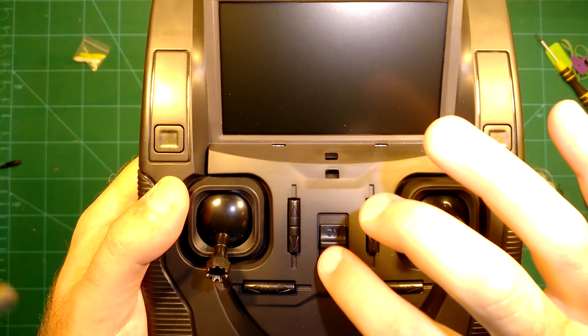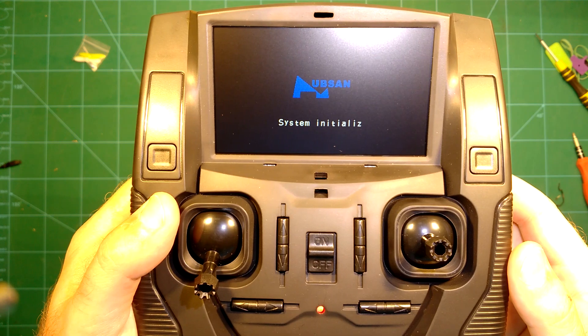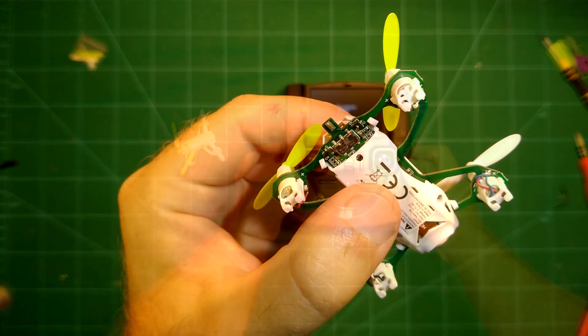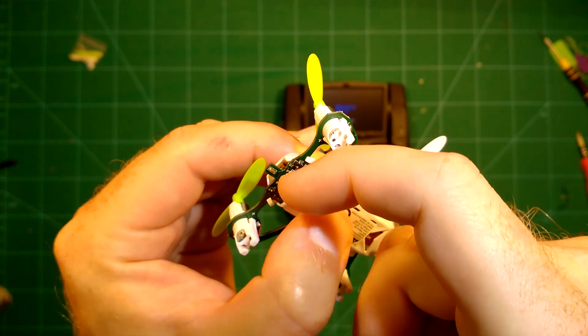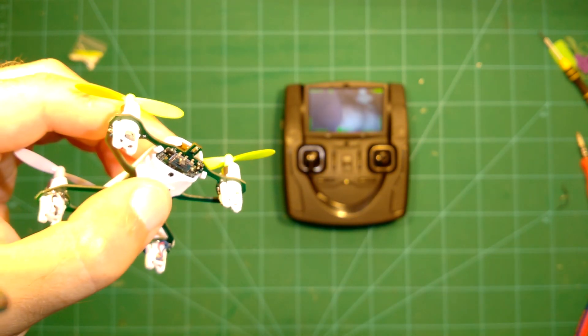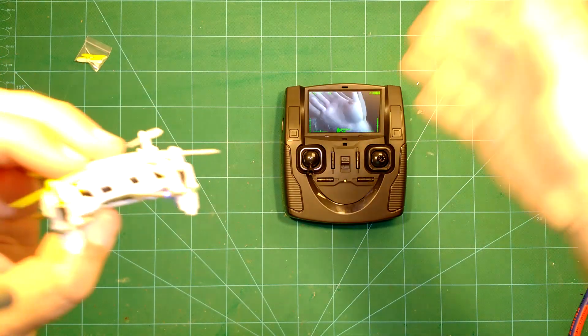Before we go and fly, let's take a closer look at the radio. After turning it on, it will show the bind-to-plane screen. You then just need to turn on the quadcopter and it will bind automatically. You can then immediately see the FPV video on the monitor.